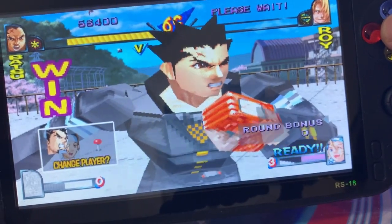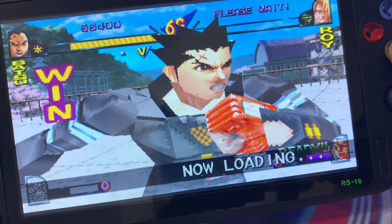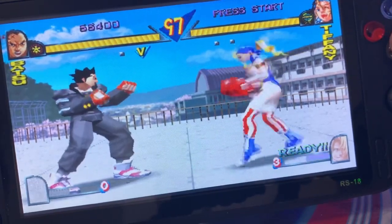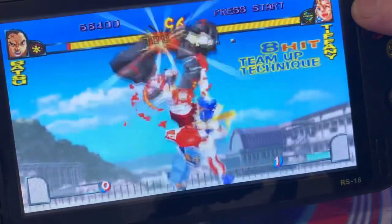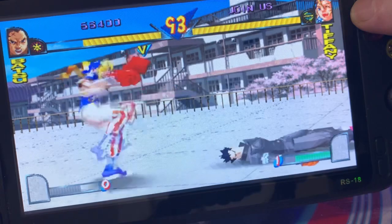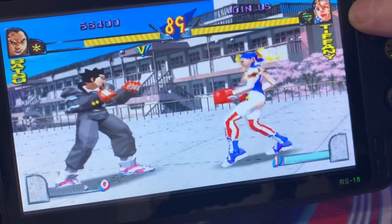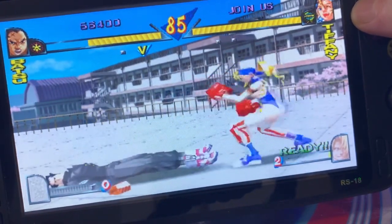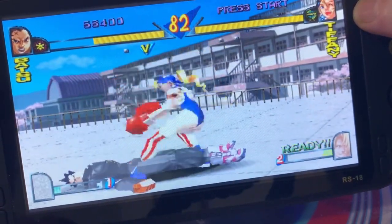PS1 is looking fantastic, it plays really well. Let me know in the comments, guys, what other games you wish to see tested on the Cool Baby RS-18. I'm sure the games are doing the talking. Okay, let's move on to some N64 and let's see what the results are - I'm very curious about what it's going to run like.